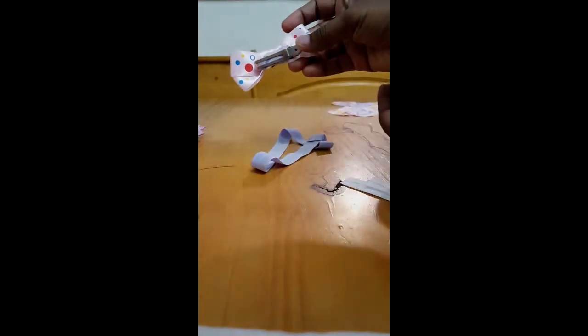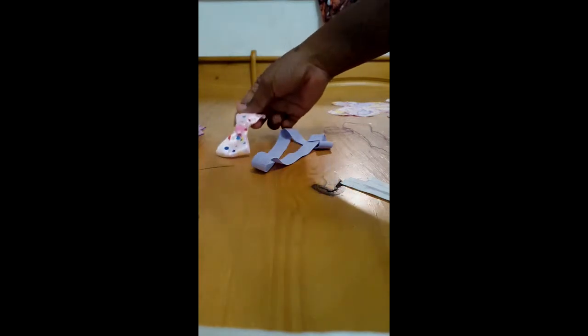It's just connected to a regular clip. And that's a ball that I made myself.